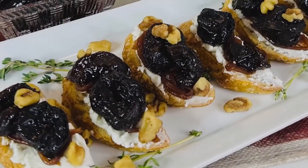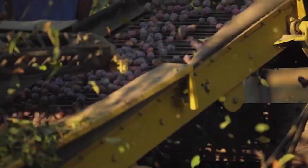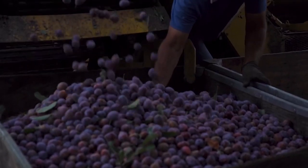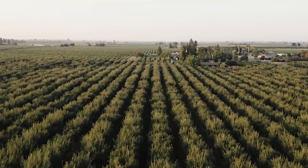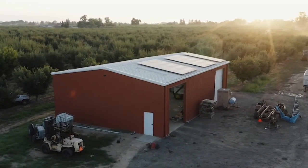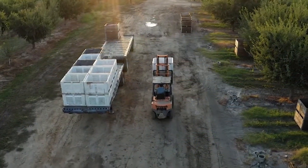California-grown prunes are a really good source of vitamins and minerals. They help maintain bone and heart health, and they keep you full. In fact, research suggests that eating five to six prunes each day may help prevent bone loss and improve risk factors for heart disease and inflammation. They also serve as a substitute for healthy fats or sugars — I throw them into my morning smoothie.